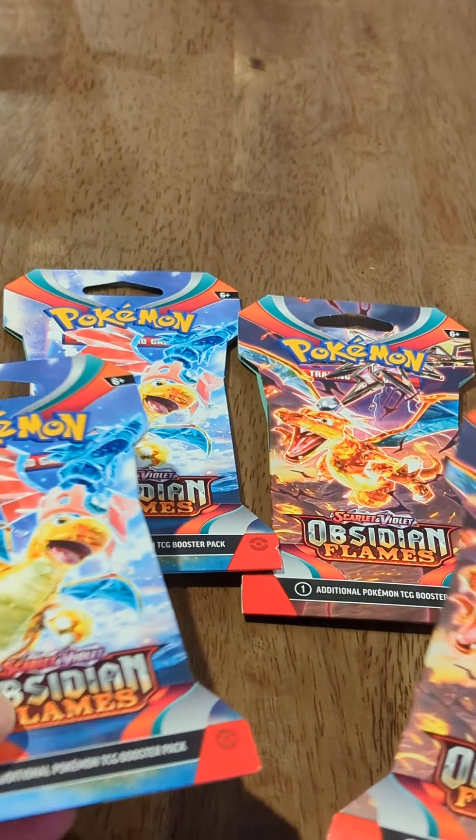Oh my gosh, look at that cool art — it's just so cool. I've always been a fan of this Pokemon, the Togepi. I forget how to pronounce it, please let me know in the comments. I've been a big fan of the way it looks just because of the design — it always reminds me of something really artsy. Let's see what that holo is going to be in the back.